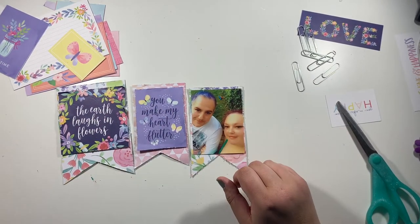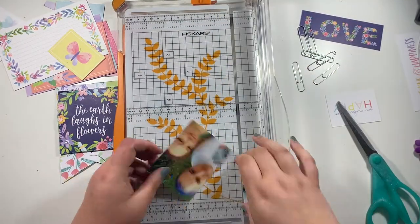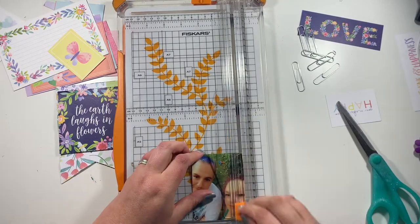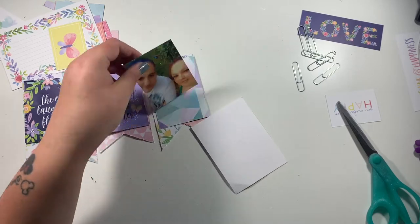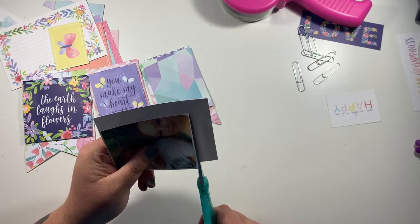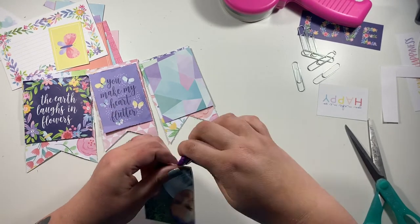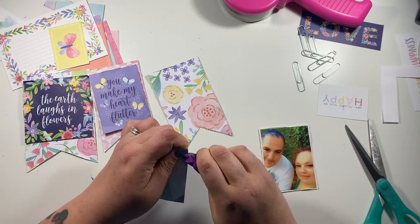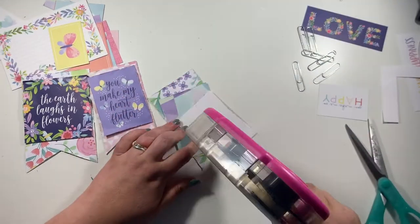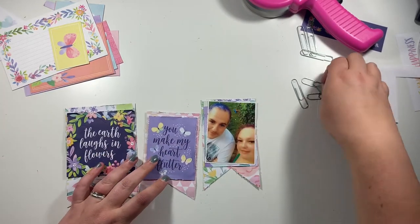I've got three banners going here — two with the cut-apart cards and then one with my photo on. I trim down my photo a little bit to mount it onto a small white border and then onto a piece of pattern paper which is the B side of the cut-apart. That helps my photo pop a lot more. I've also gone around each of the layers with my distressing tool just to ruffle up the edges — sometimes I like clean flat edges, other times I like to give it a little bit of interest.